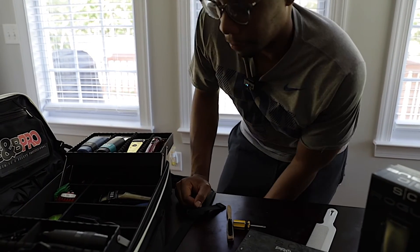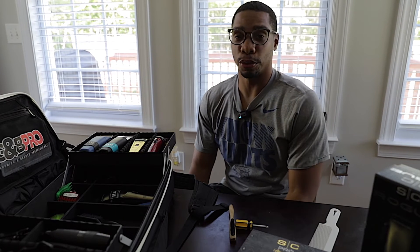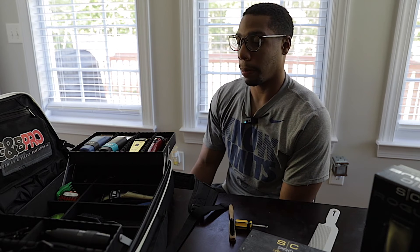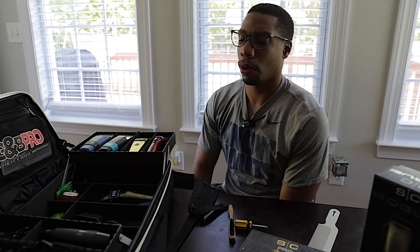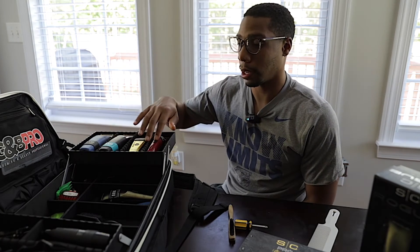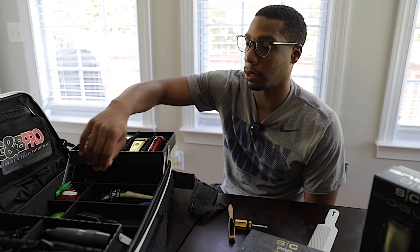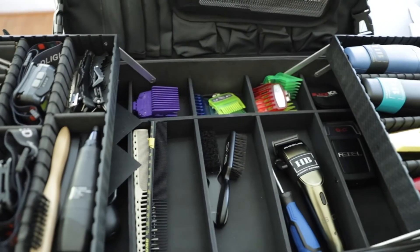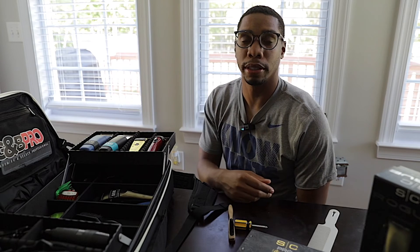I travel with this bag and I'm glad I made the investment because it's very essential to what I do now. I'm only making house calls right now but I am getting back in the shop soon. Over the past couple of months it has been worth every penny — I've got my clippers on one side and a station for my combs, brushes, guards, shears, lighting, and everything else. If you guys are looking for a good sturdy bag, definitely go to gmbpro.com and get yourself a rig — they call it a station.